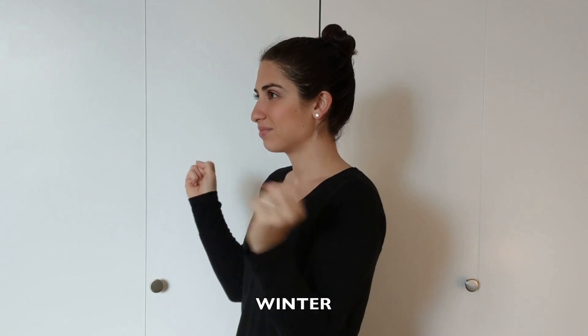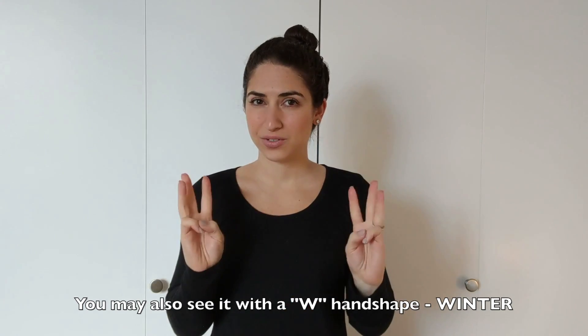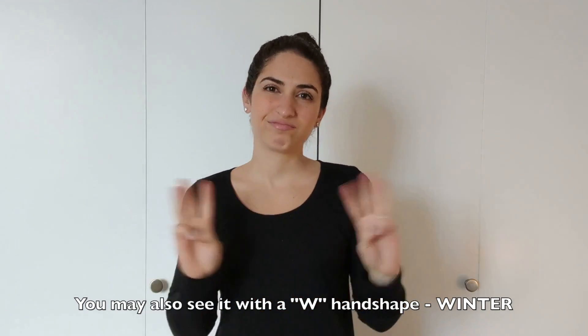The four seasons are: WINTER. It's the S-hand shape. WINTER. You may also see it with a W-hand shape. WINTER.